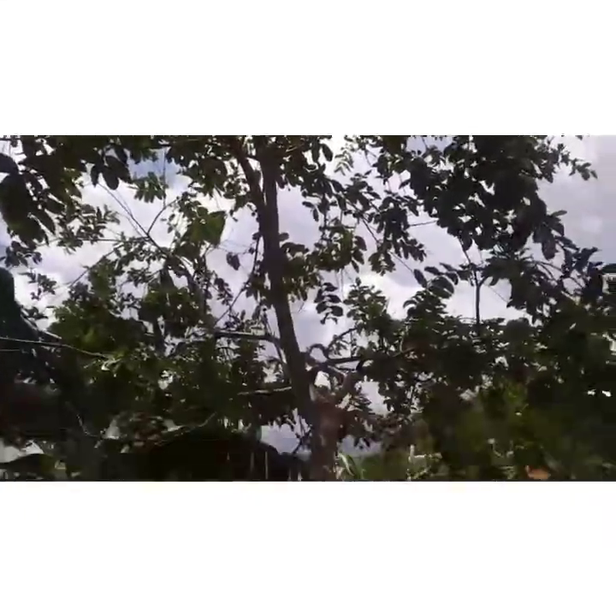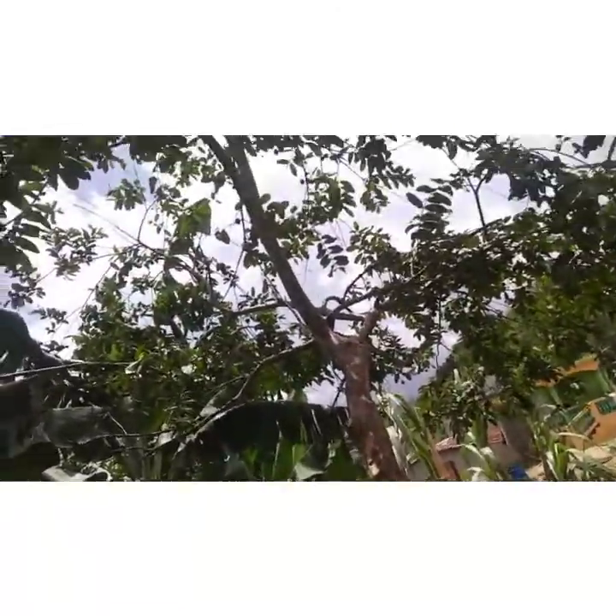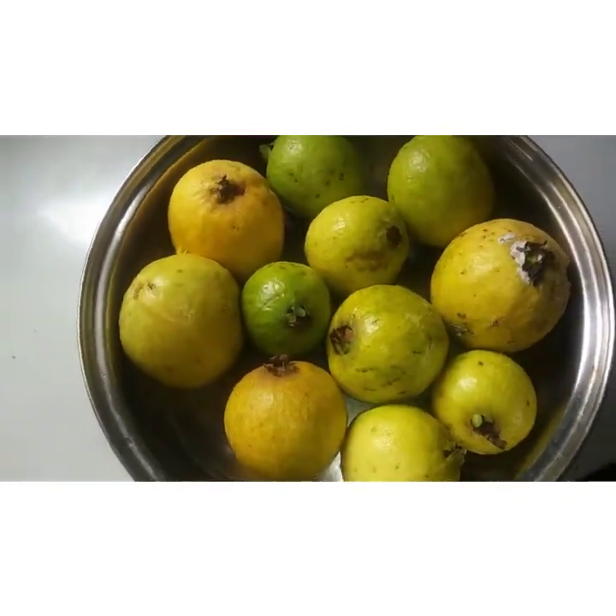Hey guys, today I am showing my guava jam. So that is my guava tree and I am going to take the guava — I'm going to climb it and pick them. Here are my guavas, that's what I found.